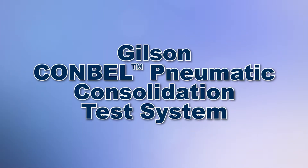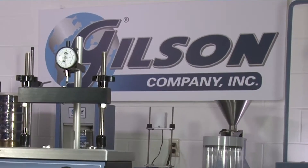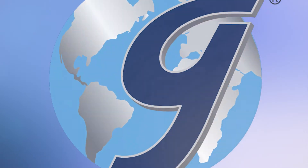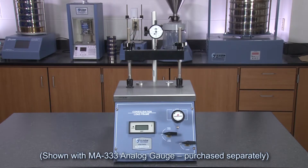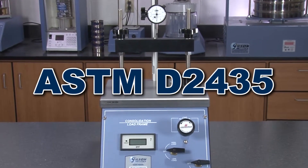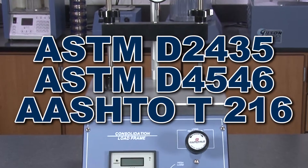When you need accurate and repeatable one-dimensional consolidation test results for soils, then Gilson is your best choice. The Gilson Conbell Pneumatic Consolidation Systems, manufactured in cooperation with Kara Warner, is an accurate and reliable loading mechanism for soil consolidation testing in accordance with ASTM D2435, D4546, and AASHTO T216.